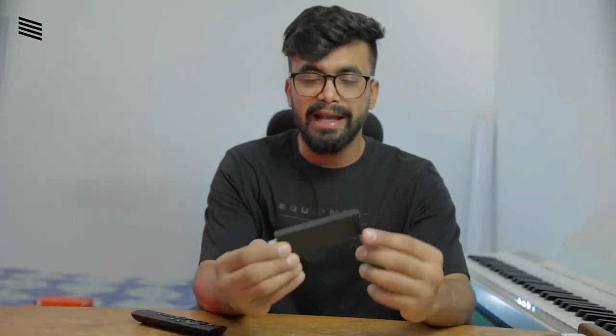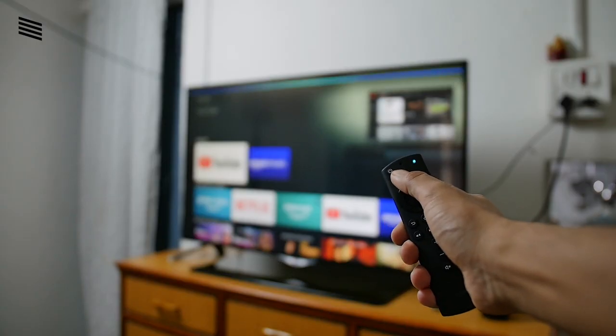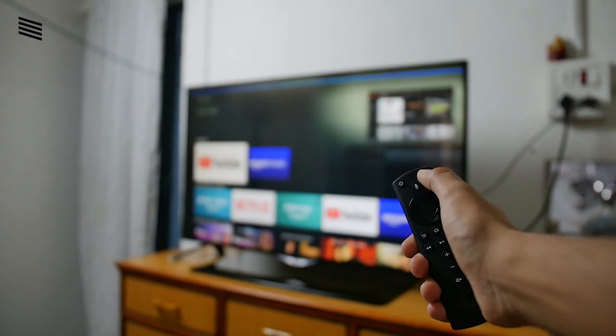The Fire TV Stick 4K works as expected, and the new remote is excellent. It takes two AAA batteries, feels good in the hand, and feels very premium. You can use the microphone to command Alexa and control your other Alexa-enabled smart devices directly from the remote.